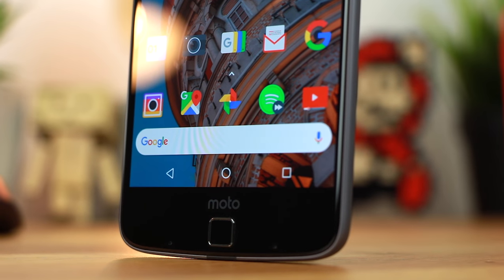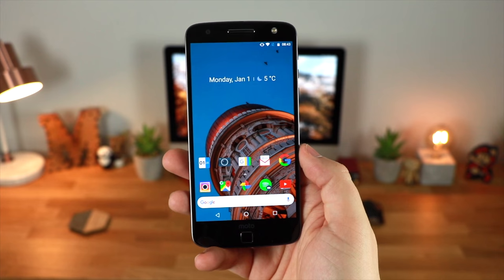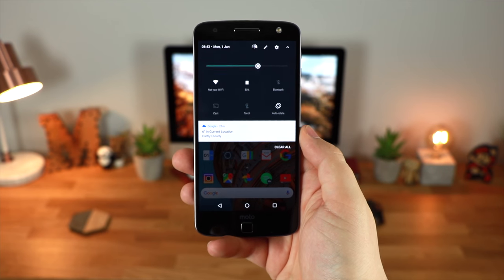The internal specs of the Moto Z pretty much match the Galaxy S7 Edge in every way possible. You've got the Snapdragon 820 processor, Adreno 530 GPU, and a microSD card slot for expandable memory, although it does have 64 or 32 gigabytes built in along with 4 gigs of RAM.